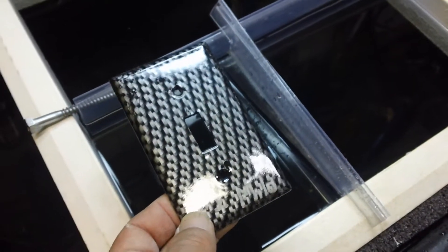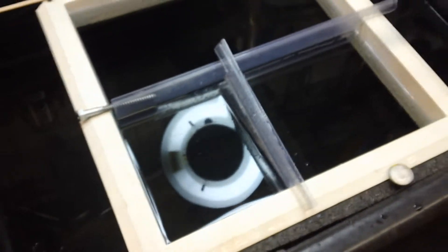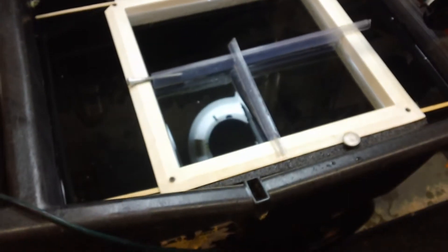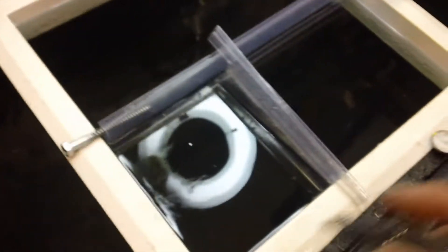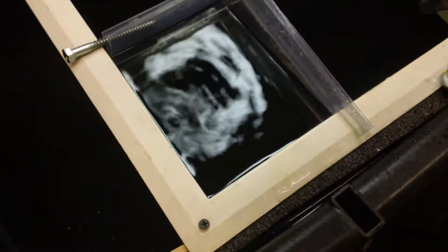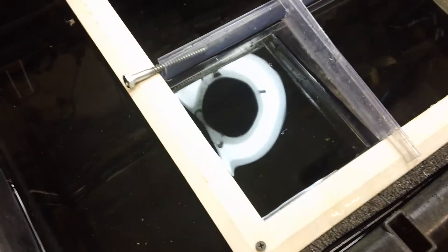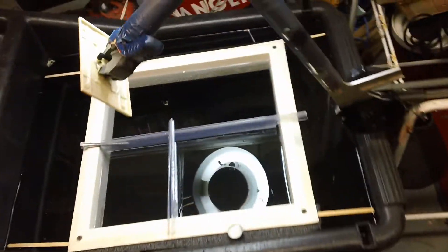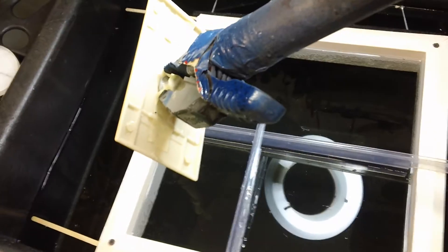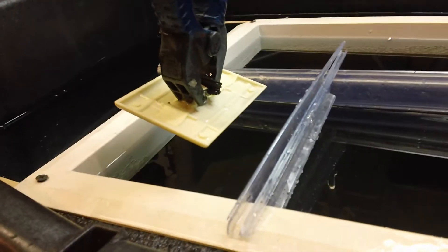They're pretty much a one-off item for now for me. On this particular tank, what I've noticed is when you set your film in there and come in with your air, it tends to want to blow the film all over. So you've got to contain your film in one spot. If we're gonna be doing a lot of the same part, we're gonna want to be able to line that part up the same way every time — kind of like a printing press.